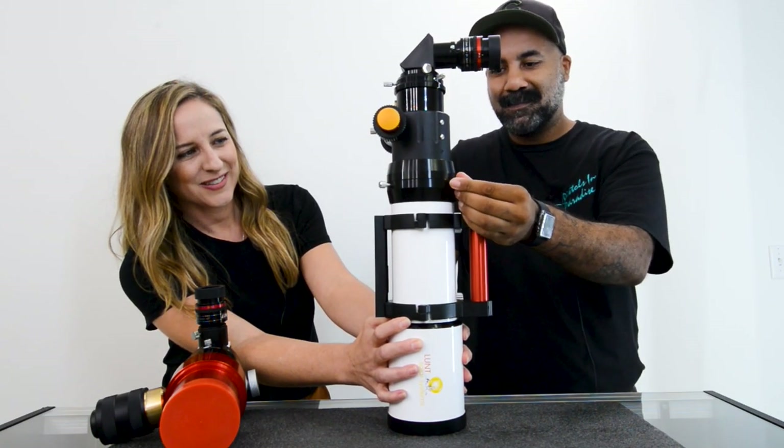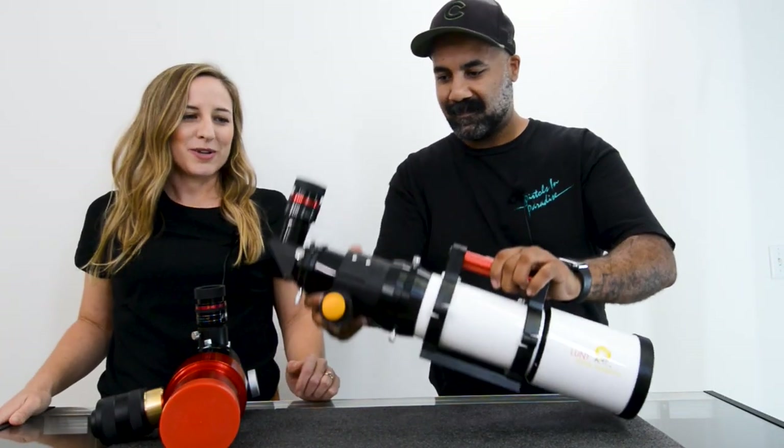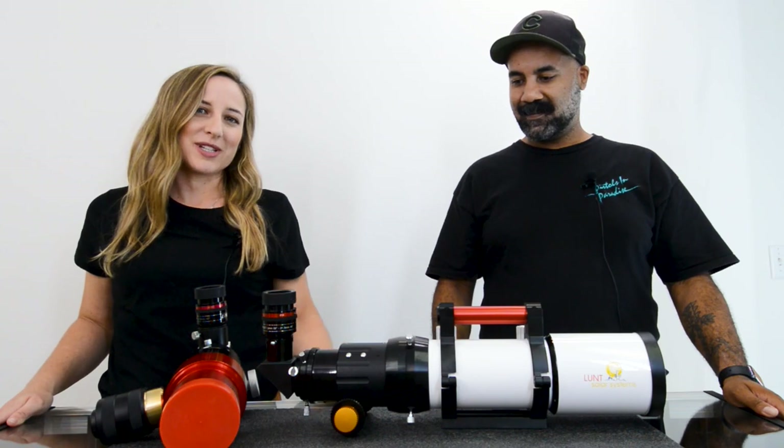And then that should be it — you're ready to go. Something about this configuration worth mentioning is that although you'll be using it for night, this is also the way you would use it if you're going to do white light or calcium K with this system.